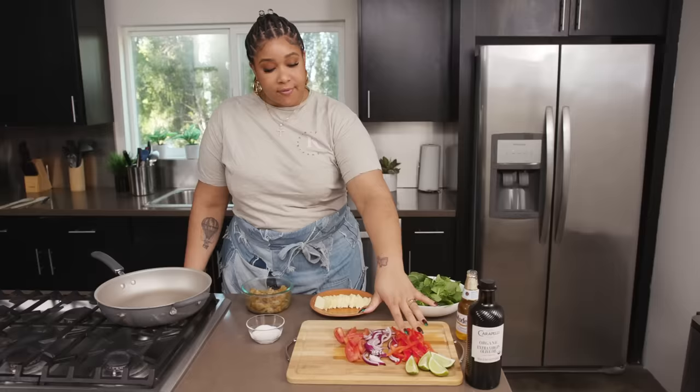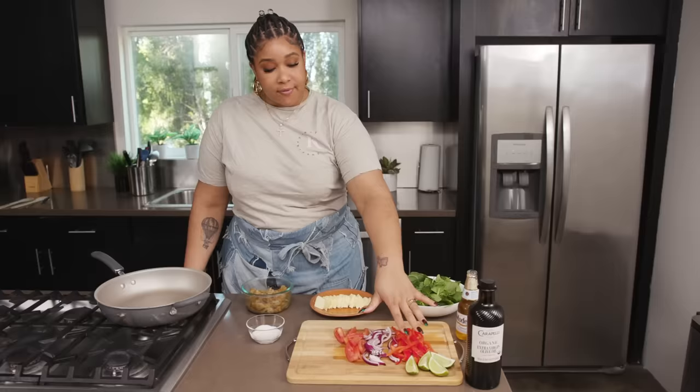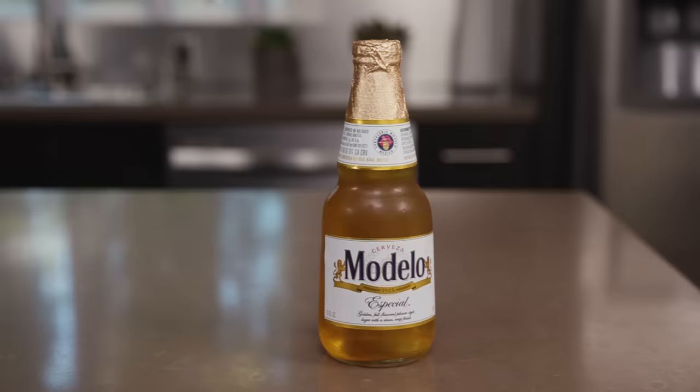Red bell pepper, fresh lime wedges, olive oil, and Modelo. I like to use Modelo to deglaze the pan.